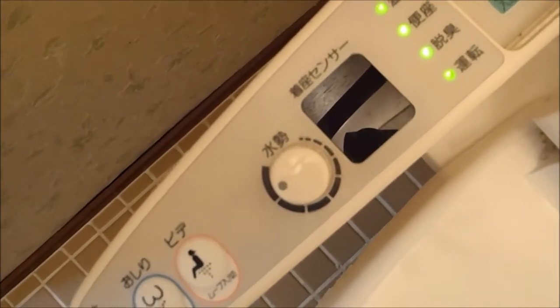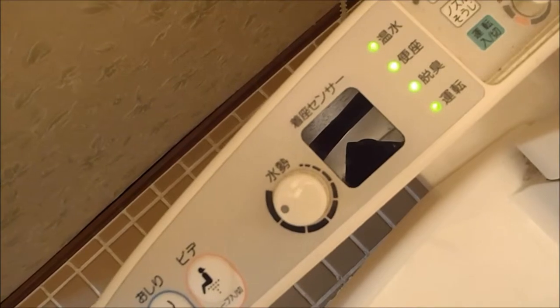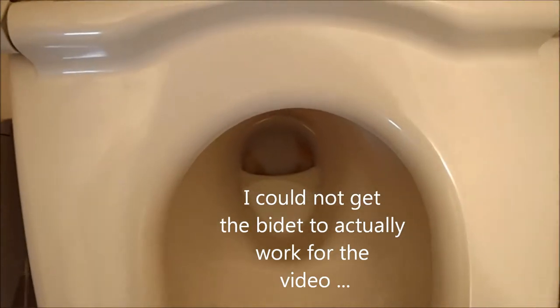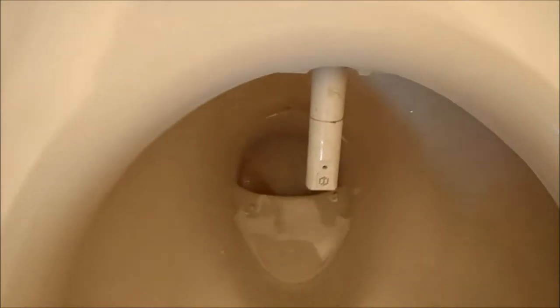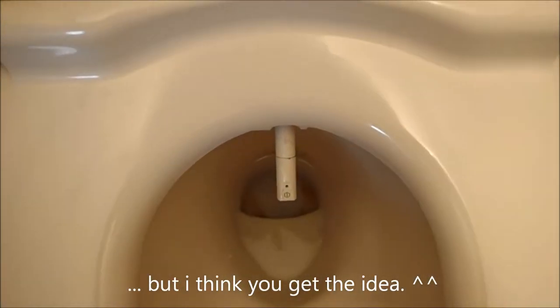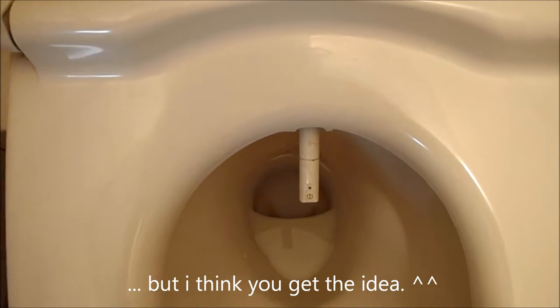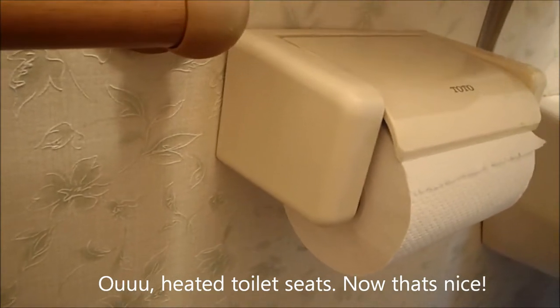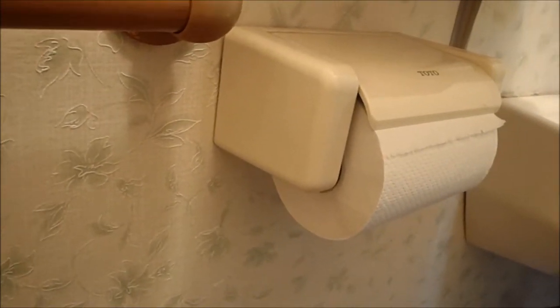The dial over here is for strength control for the water pressure. And now there's the toilet paper — so when you'd like to wipe, you can control the amount of toilet paper that comes out here.